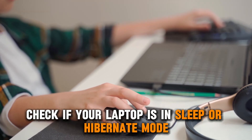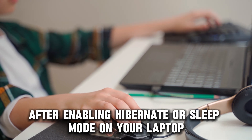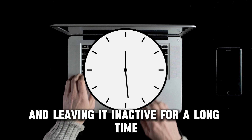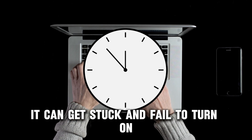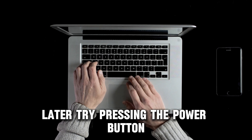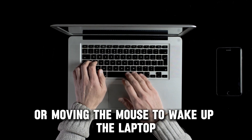Check if your laptop is in sleep or hibernate mode. After enabling hibernate or sleep mode on your laptop and leaving it inactive for a long time, it can get stuck and fail to turn on later. Try pressing the power button, pressing any keyboard key, or moving the mouse to wake up the laptop.